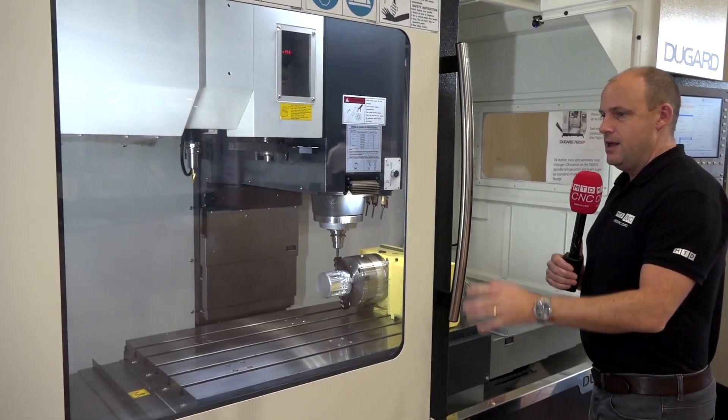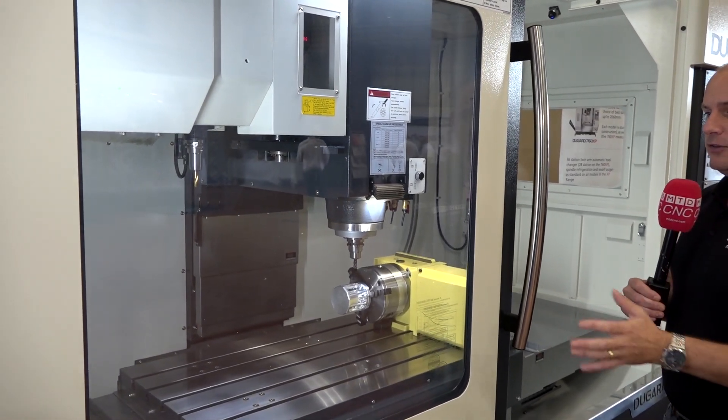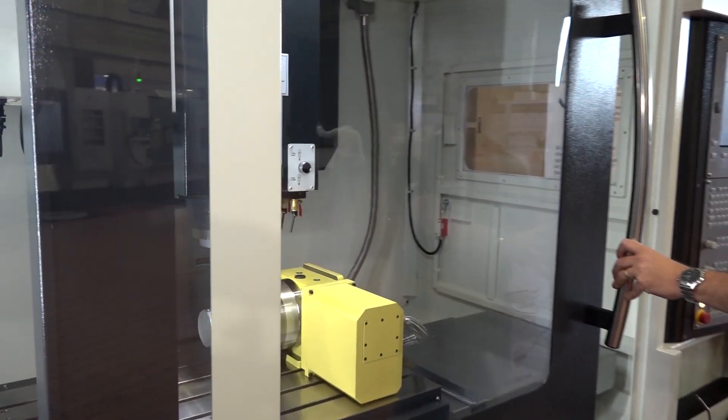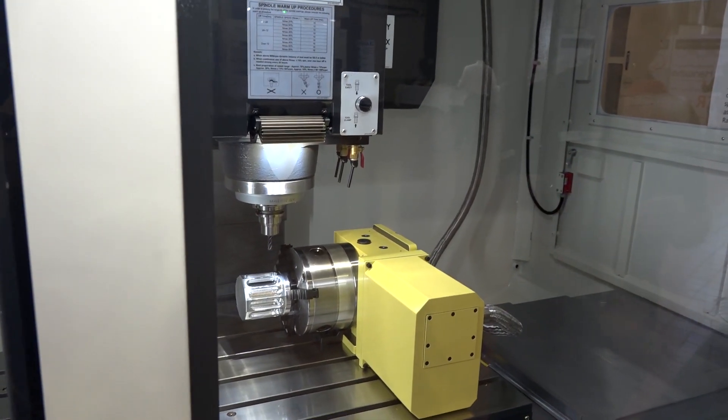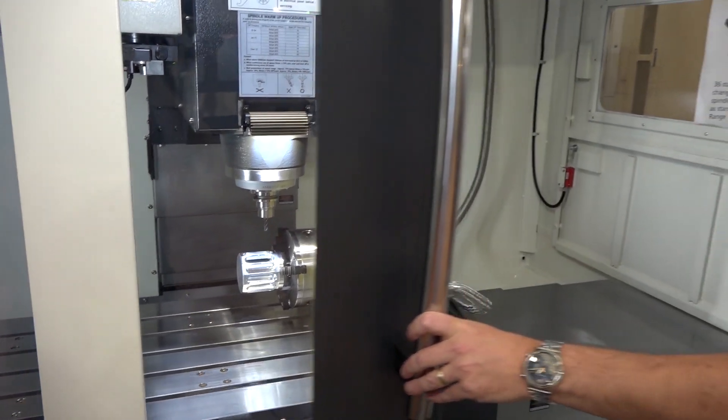Jump straight out here and look at this — you've got a second window on this machine. The viewing area is fantastic; you can see so much inside. These aren't small windows either — you've got two big windows, one on the door and one to the left, so you can see exactly what is happening inside the machine.